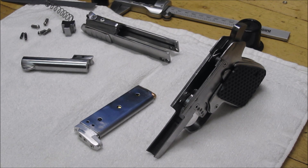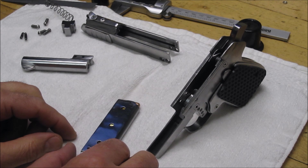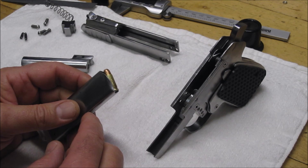For the viewers that have been following along the progress of this pistol, especially the latter part where I'm testing it and experiencing some issues, I've got a failure to feed and a failure to eject. I wanted to share with you some of the reasons for that and what I've done to resolve it.